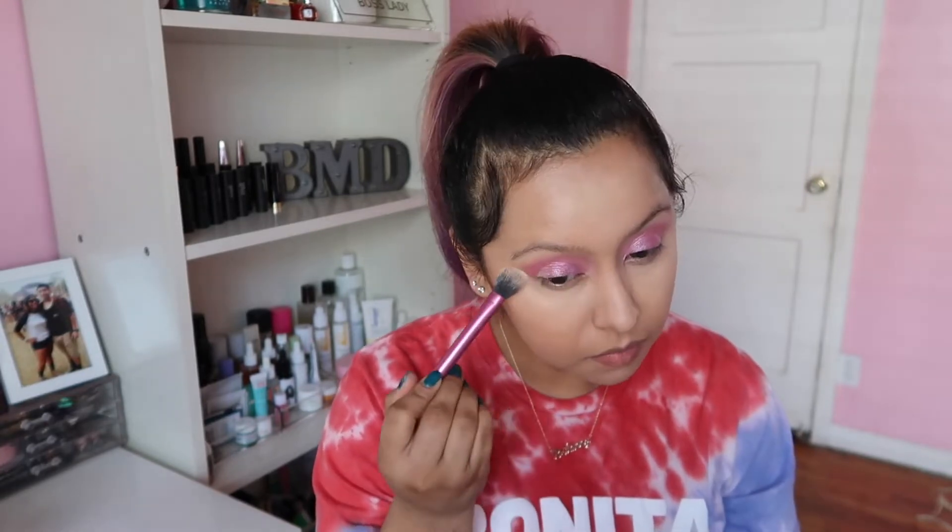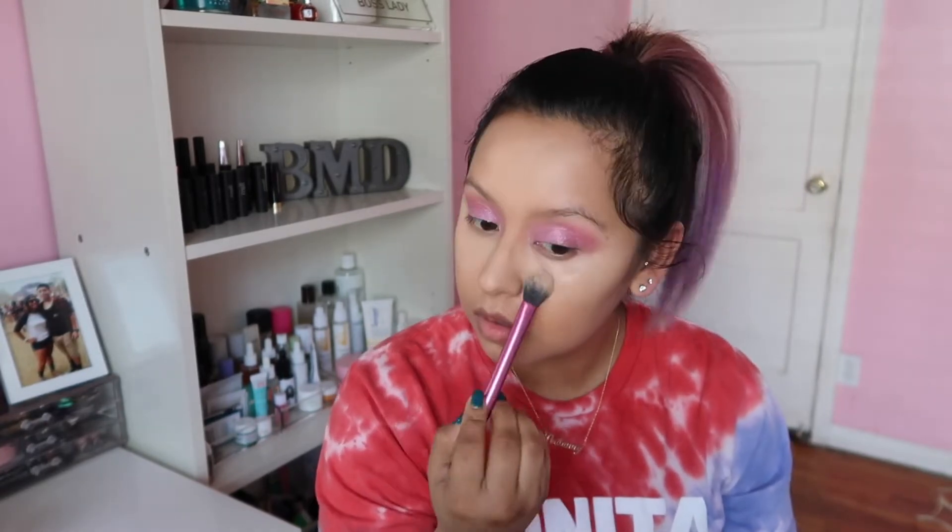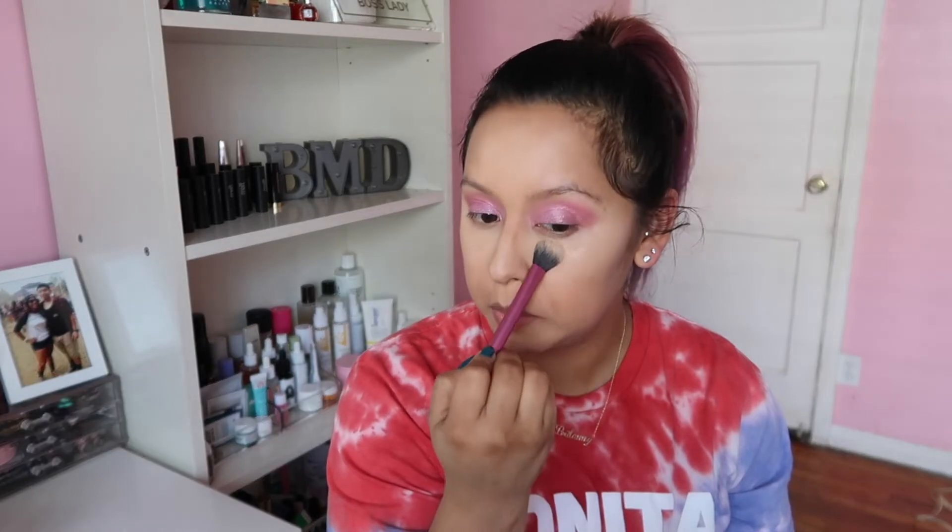I'm actually using my Hourglass Translucent Setting Powder — you know how I feel about this — and I'm honestly just going to use it up. I'm not using it to bake the under-eye; I'm just setting everything in place. I don't have a lot of product on it.